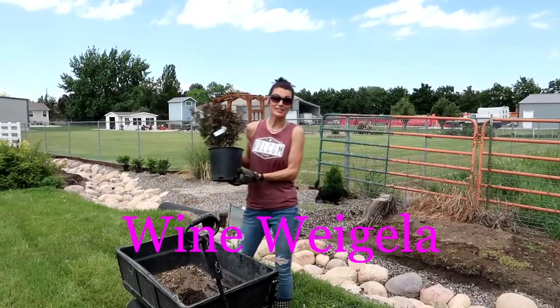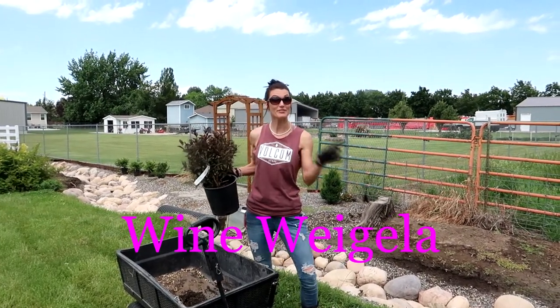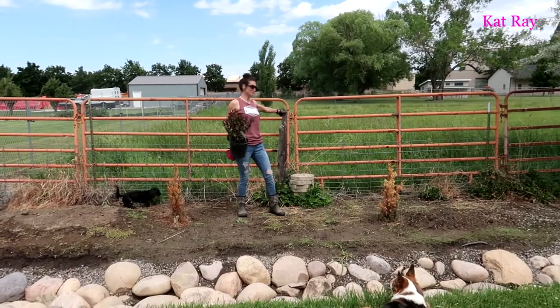We grabbed this weigela — definitely Josh's idea. This thing is going to get about five feet tall. We want to put it right here to cover this old fence.